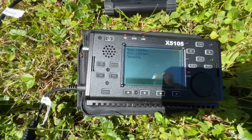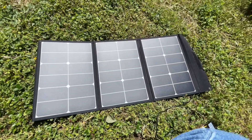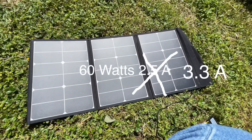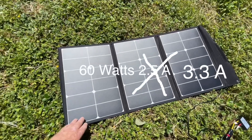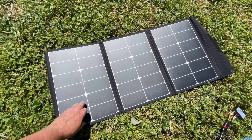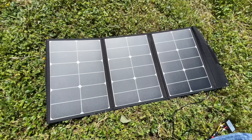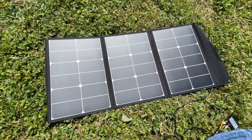The solar panel I'm using today is a 60-watt folding solar panel. Each one of the individual cells is made by SunPower here in the United States, and then other countries buy them and put together folding solar panels.